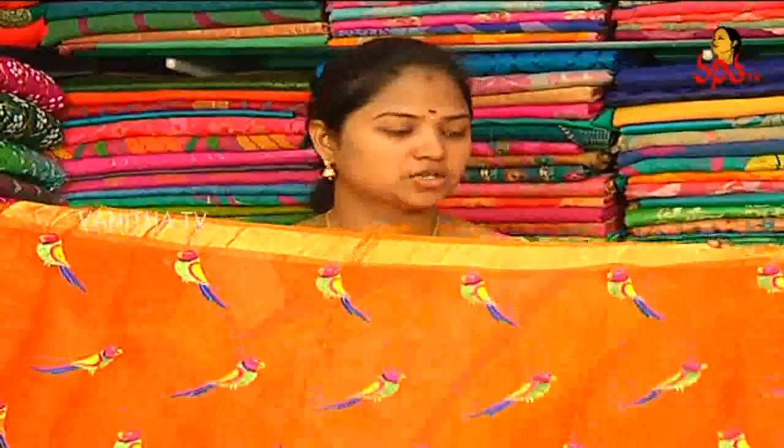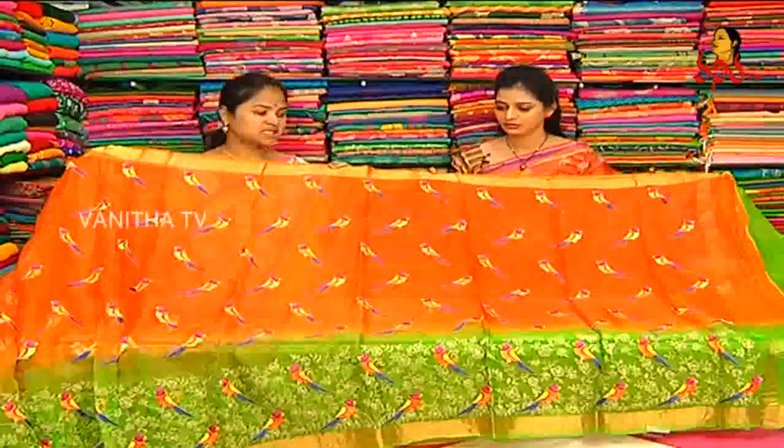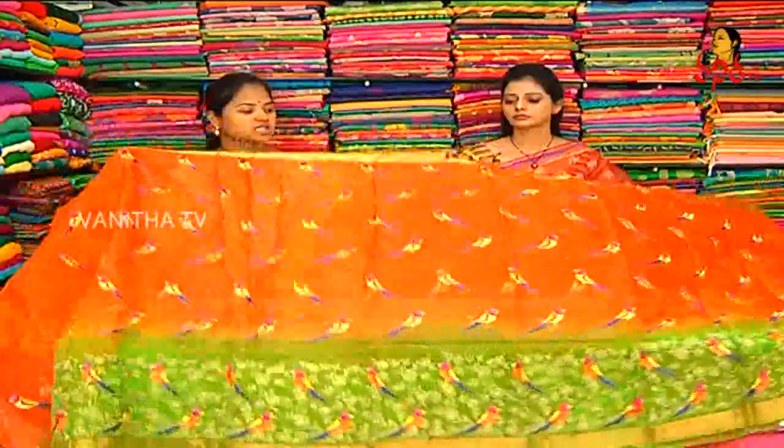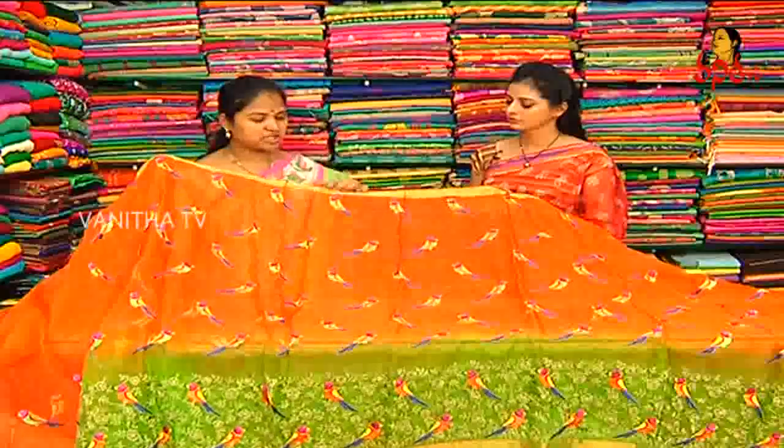Orange and green color combination. This is the same concept — cutty borders, three sides continue. This orange color, we have parrots design, multi color combination, small size and small size.